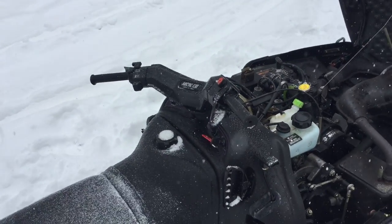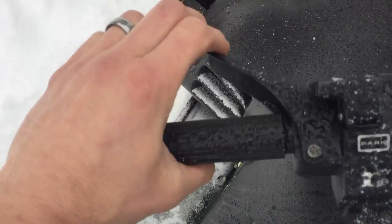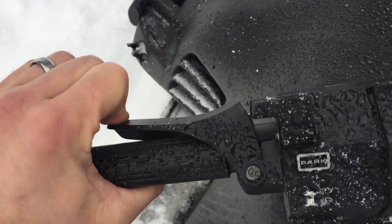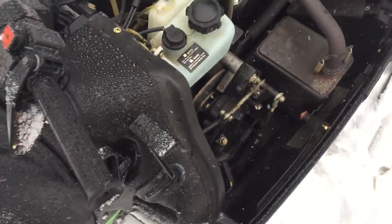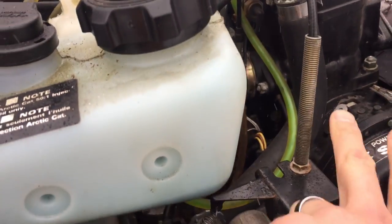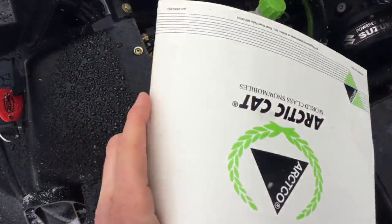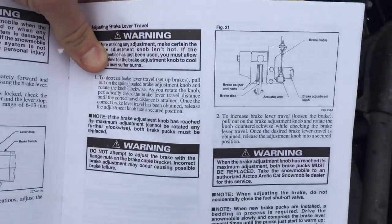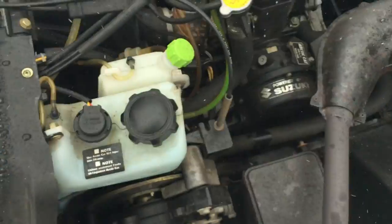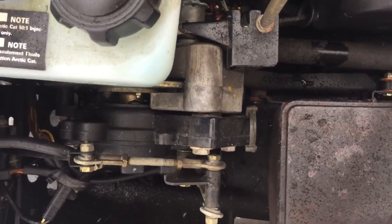I was getting the snowmobile ready for this season and noticed that the brake lever was really loose. I inherited this snowmobile and wasn't exactly sure how the brakes operated. Looked in here, thought maybe we could tighten up the cable, but luckily we were able to find the original owner's manual and they had a really easy method of adjusting the brake so that it was tighter.